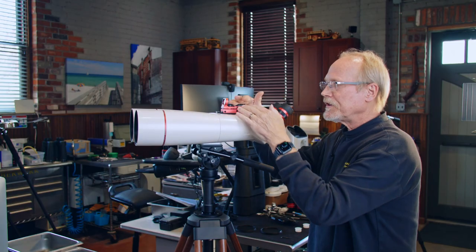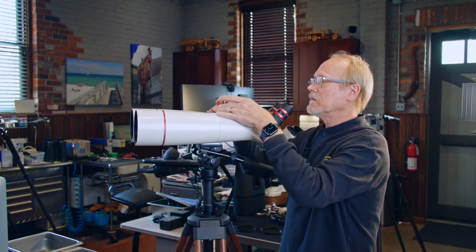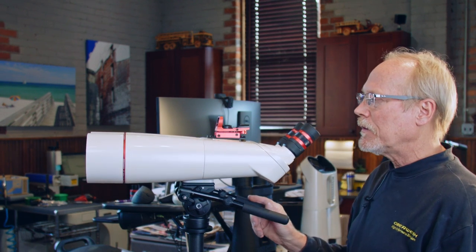If you've purchased the finder with the binocular, it's pre-aligned and ready to go. If you purchase the finder separately, not with the binocular, you might have to align it yourself. But it's very simple to do.